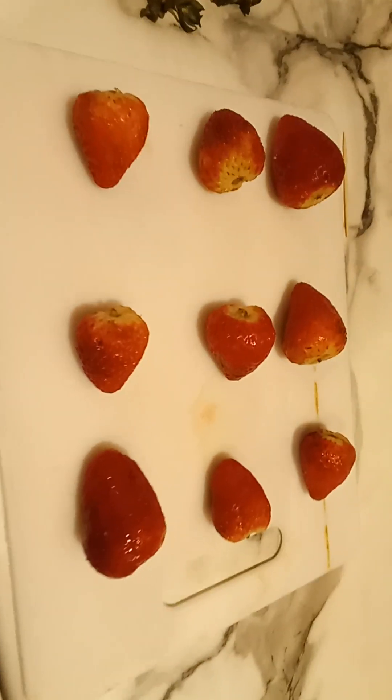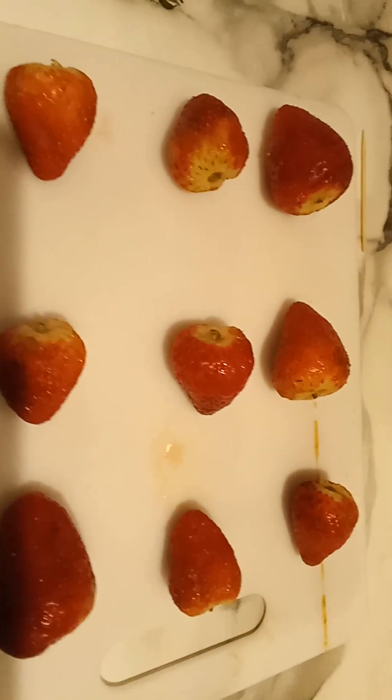Start putting your strawberries on a tray. Put toothpicks on the strawberries. Once you got the toothpicks on the strawberries and you got your sugar and water to 300 degrees,